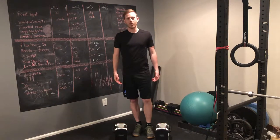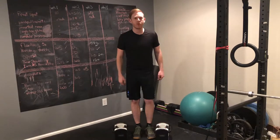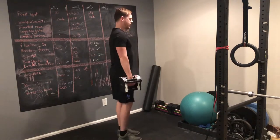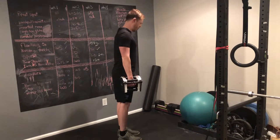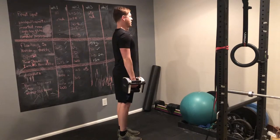A loaded carry is basically nothing more than just holding weights and walking, but there's a few things I want you to keep in mind. First, don't let your head jump forward as you strain to carry the weight. Think about keeping your head tall and making a slight double chin.